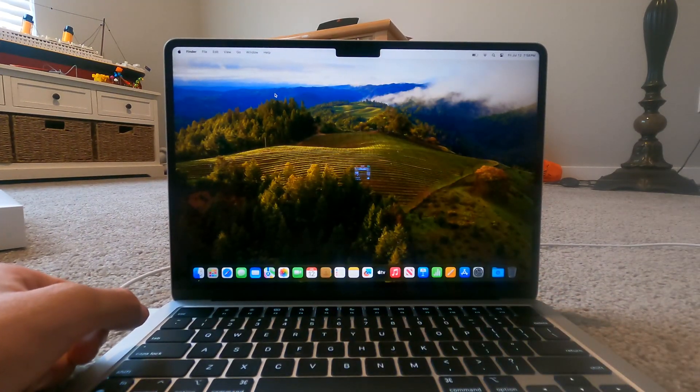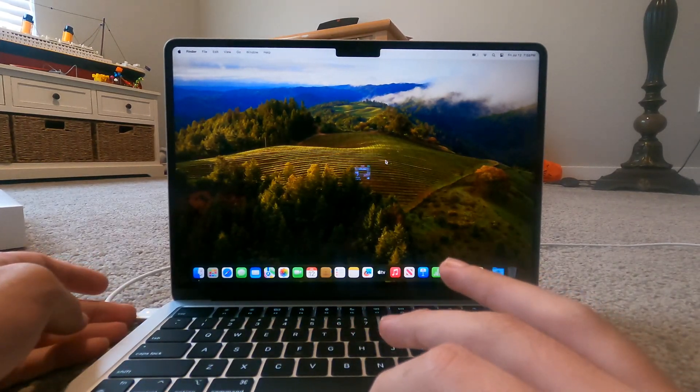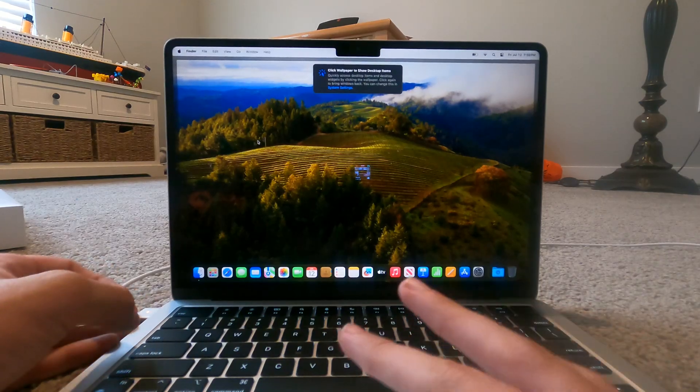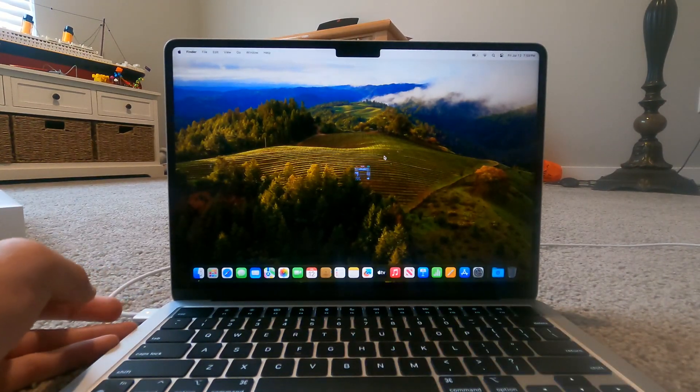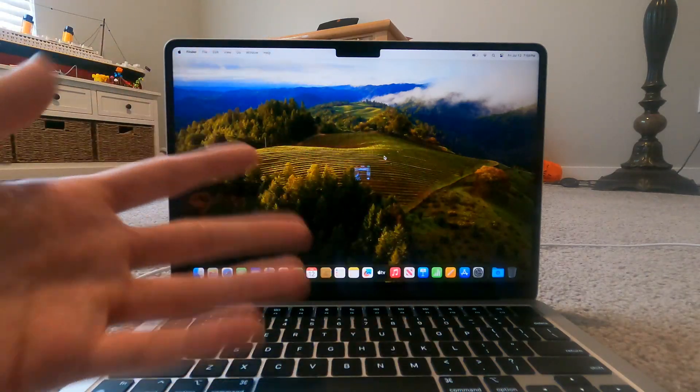Everything is all set up — system settings, appearance. That's basically everything so far. Just wanted to show you guys me unboxing my MacBook and getting it set up. Thank you for watching — I'll see you next time. Sorry if this video is a bit boring, but hey, I needed to make a video anyway. Goodbye!